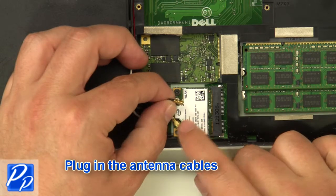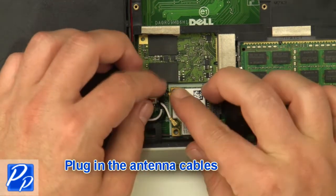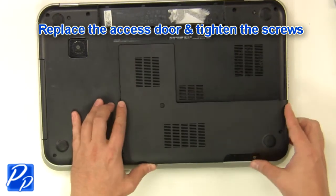Plug in the antenna cables. Replace the access door and tighten the screws.